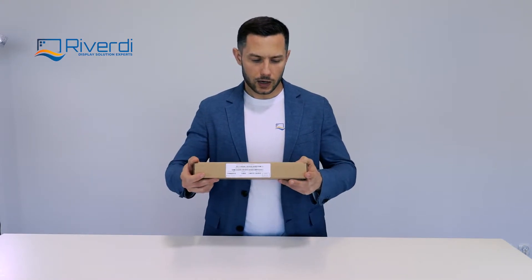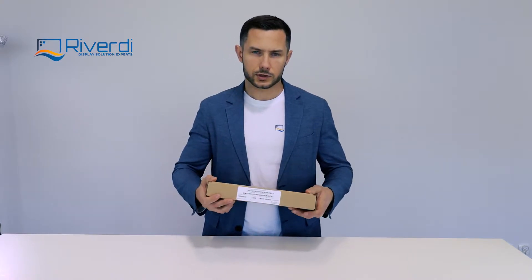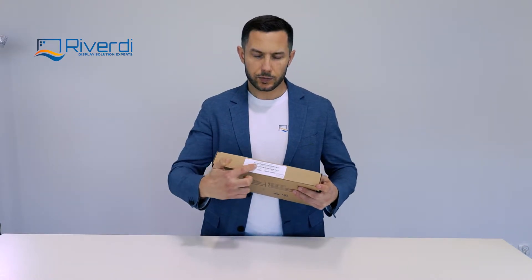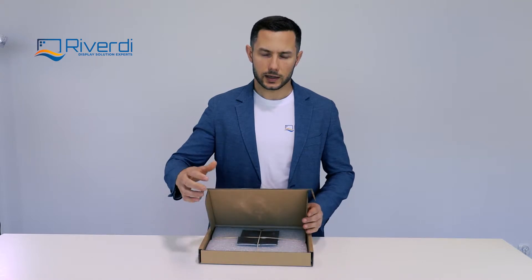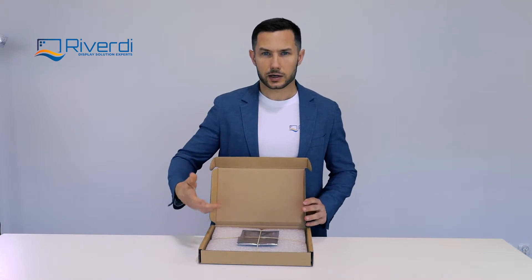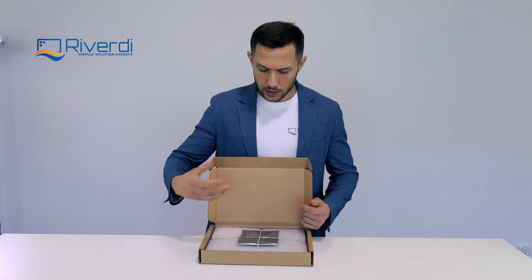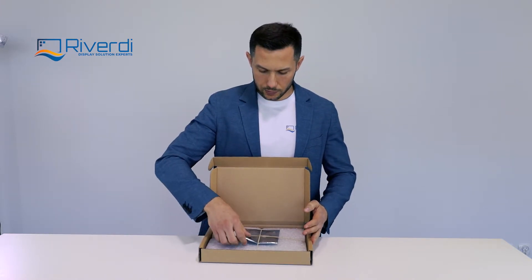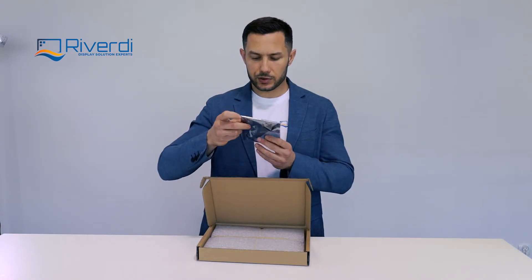When you buy a module from Riverdy or our distributors, you will receive it in a single package module like this one. I'm going to show you what's included in the package and what is not included that you may need to use this display. First, when you open the box, you will see the package with the cables and the jumpers.